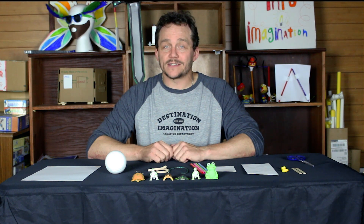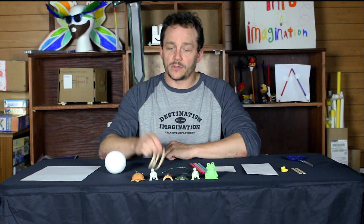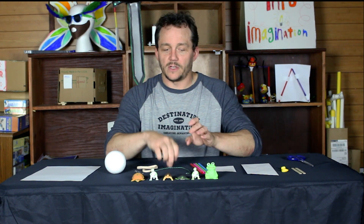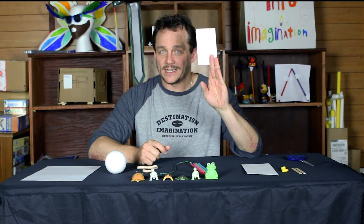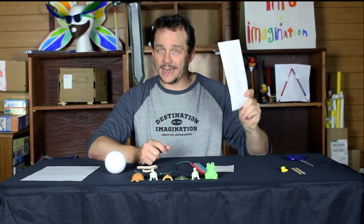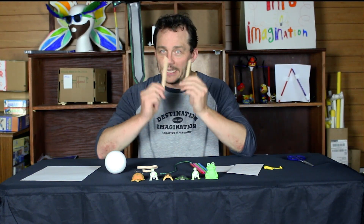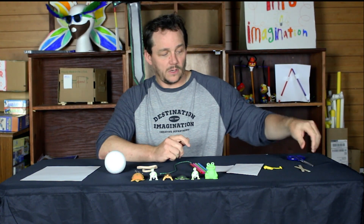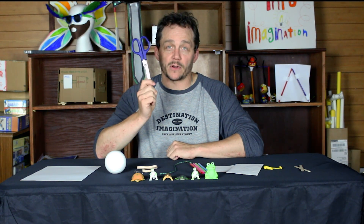We have to create the lily pads out of these supplies: a piece of paper, a styrofoam ball, two paper clips, two rubber bands, 12 inches of string, four straws, an index card, an envelope, a balloon, and two craft sticks. We're also given a pair of scissors, but these scissors cannot be part of the solution.